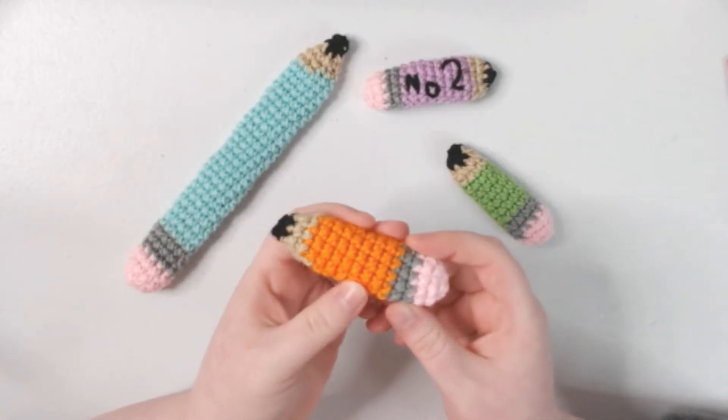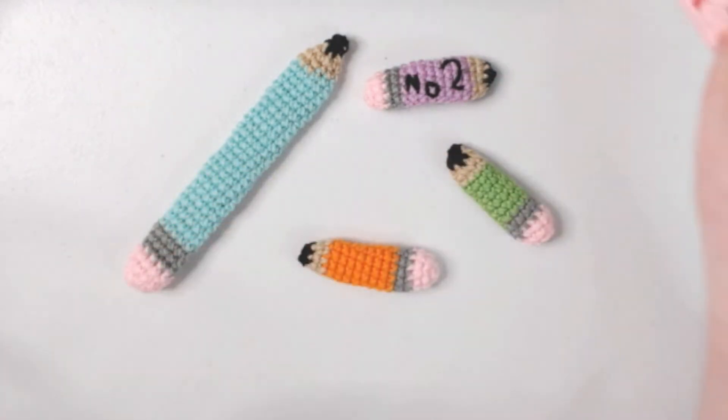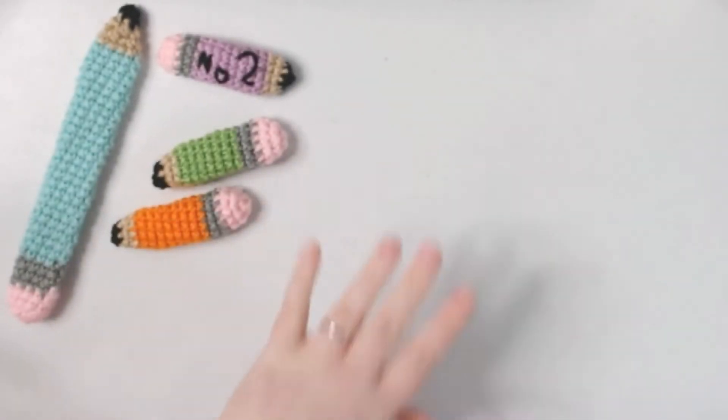A lot of you have wanted other designs besides just the little frogs that I made, so here I am today to bring you the pencil. This project is going to be really good for using up scrap yarn.